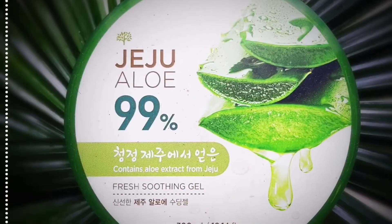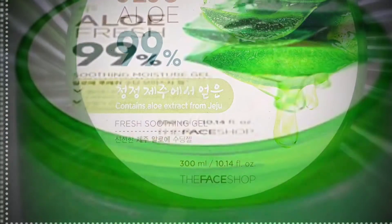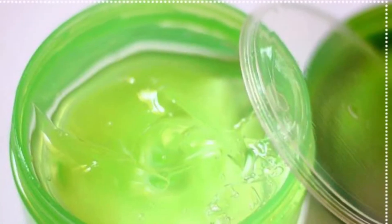Hi guys, this is Chris Dizzy and welcome back to my channel. Today I would like to share with you my nighttime routine. This is one of my routines at night when I want to refresh my face, so please keep on watching.